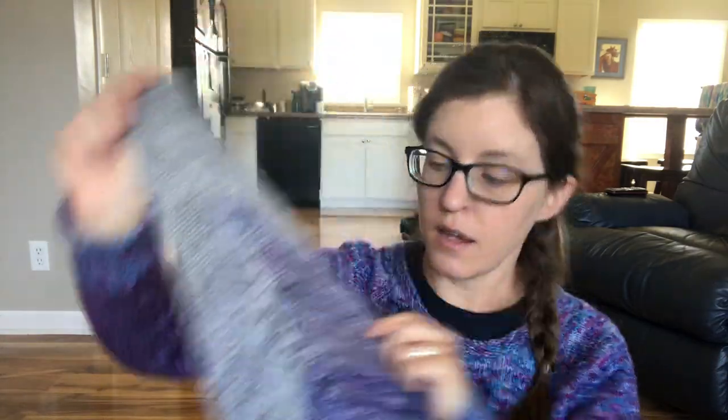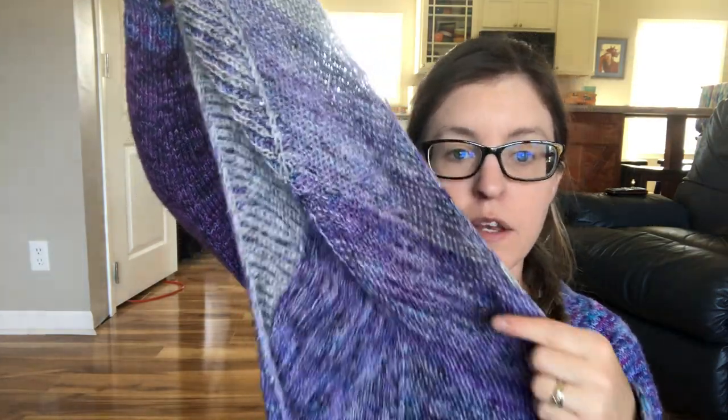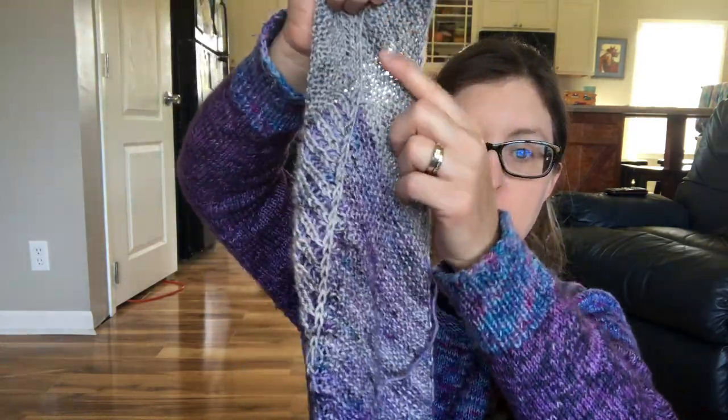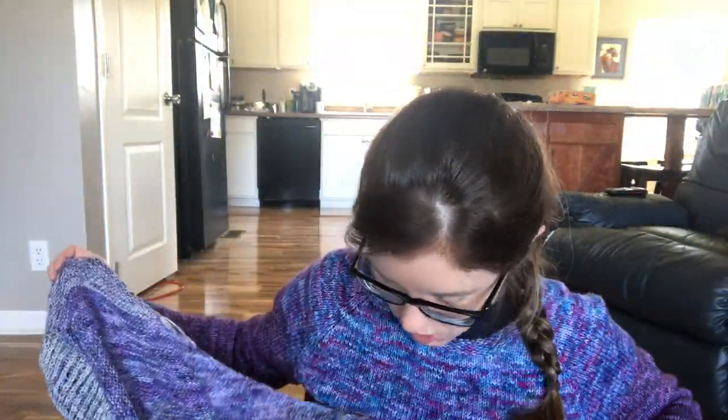It starts off with garter, then you do half brioche and half garter, which I think is really cool. Then you do color one, color one and two, color two in garter stitch, then some more garter and brioche in the same row. I'm over halfway done. It's probably going to be just as big as most of her shawls, though not quite as big as the Finer Fade. I did the sport weight version because I had sport weight yarn.